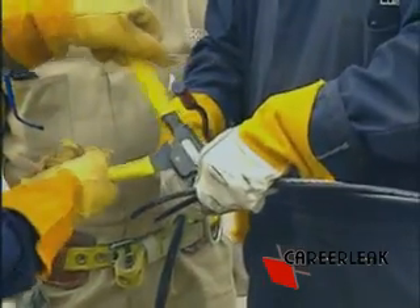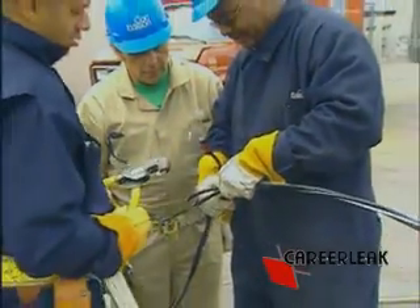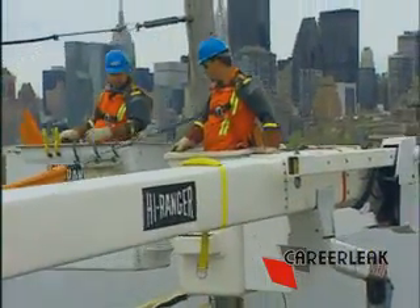Experienced installers and repairers achieve relatively high salaries, enhanced by regular overtime pay, and the knowledge that a community's energy needs depend on your agility and ability.